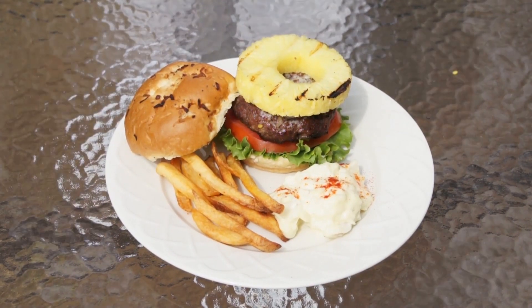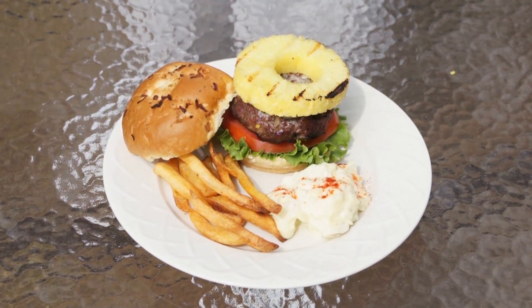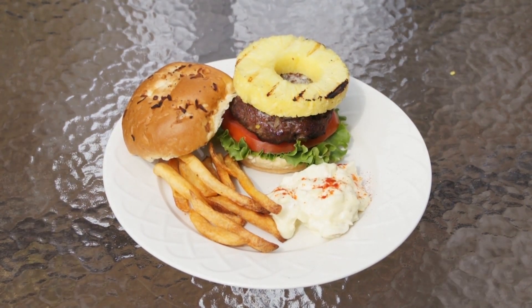So there you have it — a burger with cream cheese, jalapenos, topped with a pineapple. Now if you like this recipe, I hope it finds its way to your dinner table.